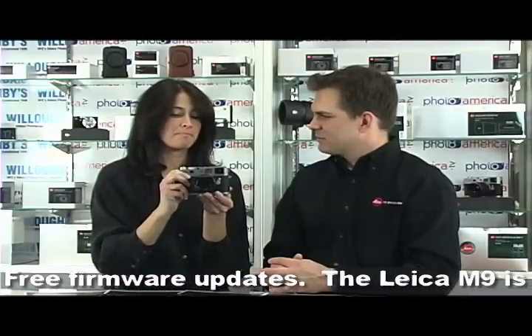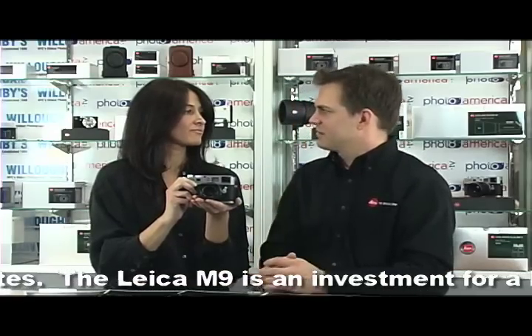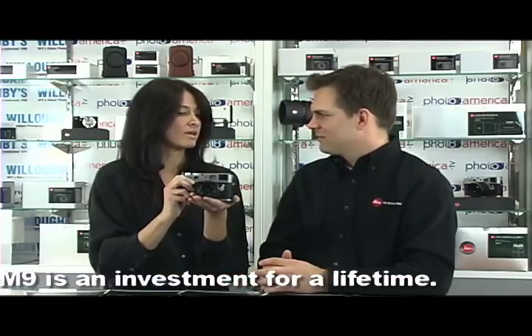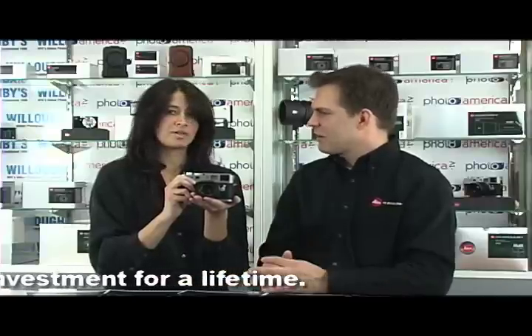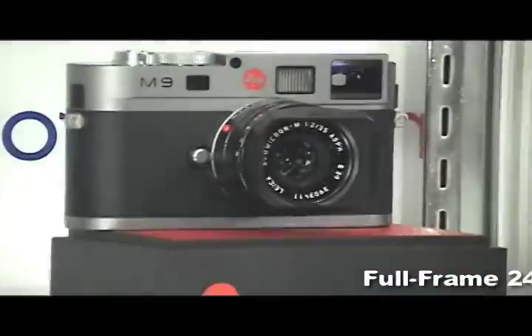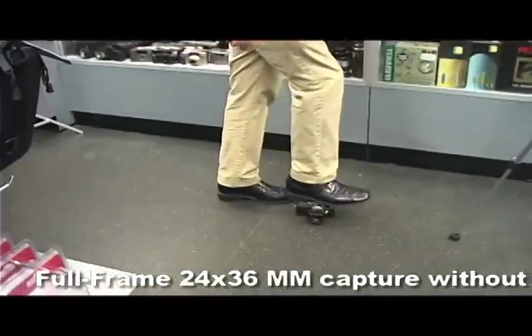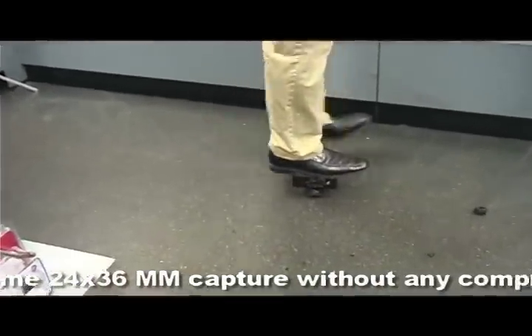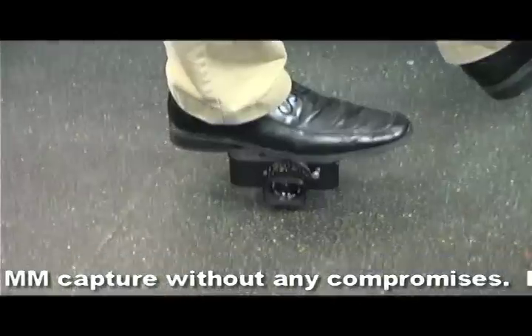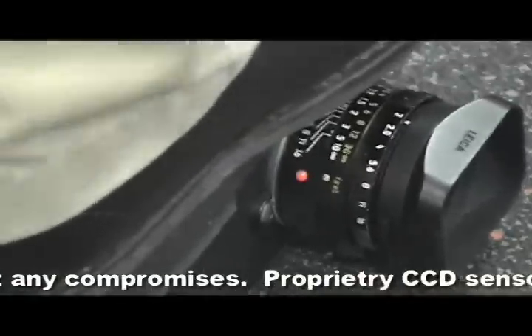It's a completely different type of camera. We were talking about how rugged it is — if we weren't behind the counter I would stand on top of the camera, because these cameras are very, very rugged and reliable. So let's stand on the camera — Justin is now standing on the Leica M9 rangefinder.